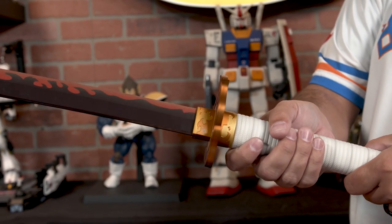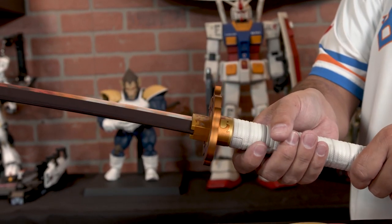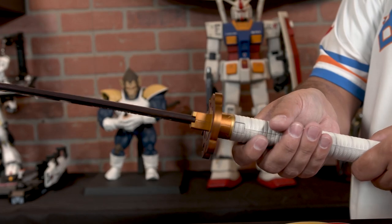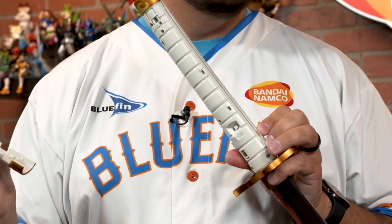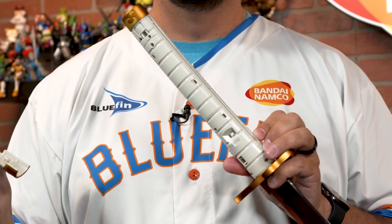As far as what you get in the box, you have the sword, the stand, and the instruction manual. Batteries are not included — you'll need to go pick those up. They are AAA batteries, specifically two AAA batteries. You'll need a tiny little screwdriver to unfasten the compartment, it pops up, and then it's just two AAA batteries. Easy.